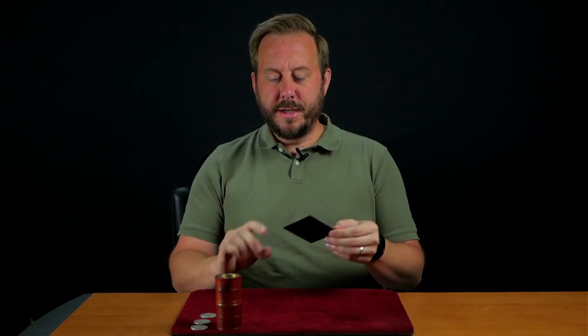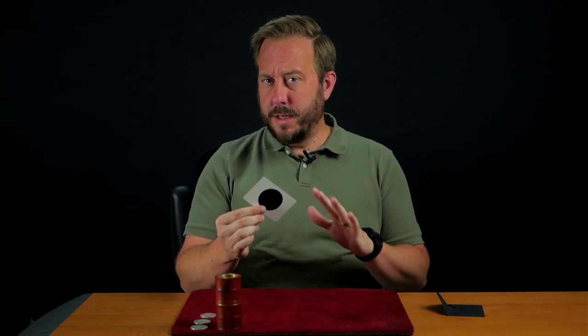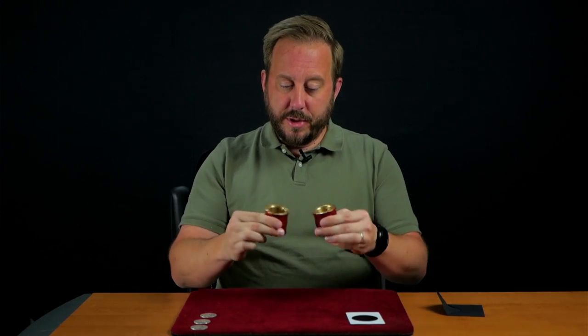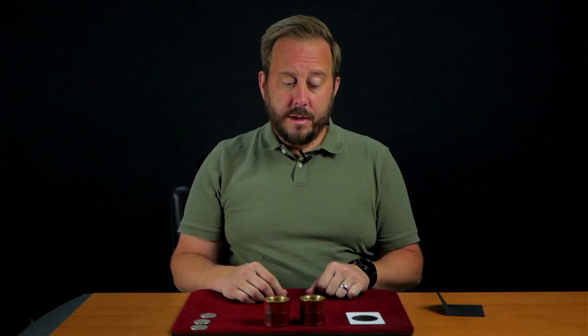I'd like to share with you something very intriguing. Inside this envelope I have a genuine black hole — but don't be afraid, this is a man-made genuine black hole. I also have a brass tube that splits apart in the center into two pieces, which you can inspect. The point of the tube is to contain the power of the black hole. I'll show you what I mean.